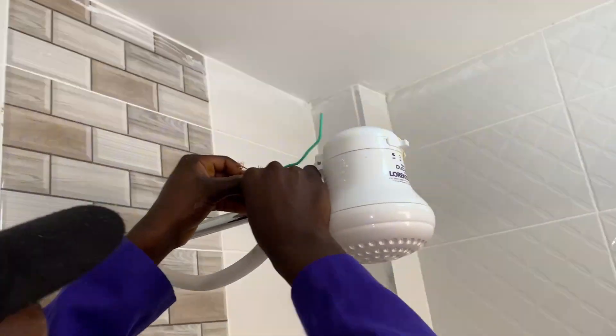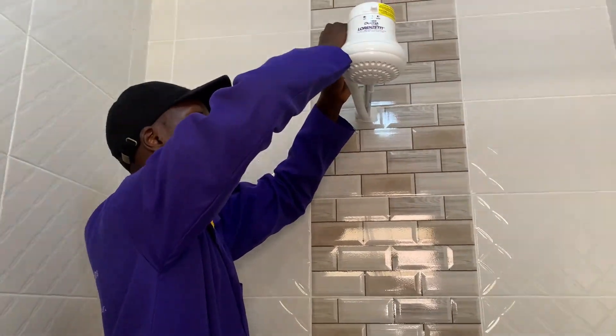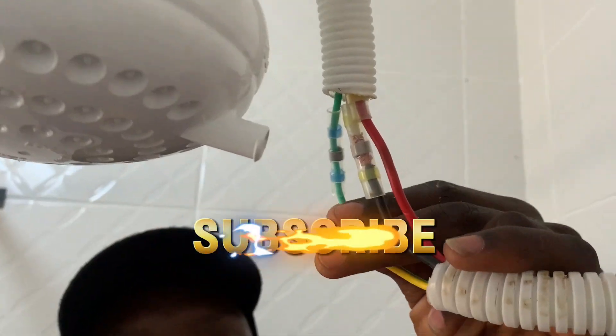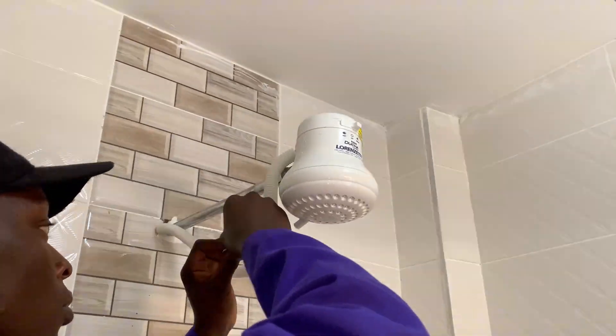For us here in Kenya, what we are using is this instant shower head. We need to ensure that the joint that has been done is waterproof so that even the impact of steam, which is hugely generated on this instant shower head, will not penetrate into that joint affecting the wiring.